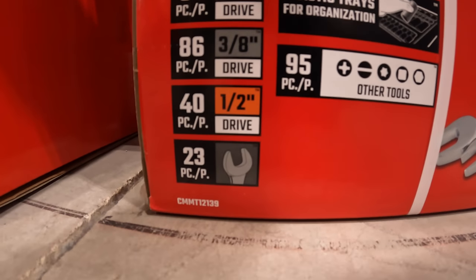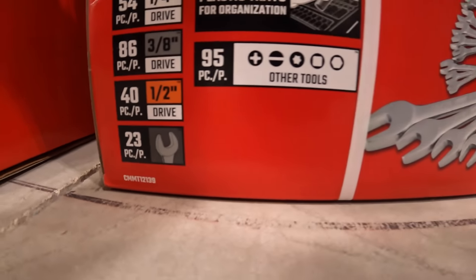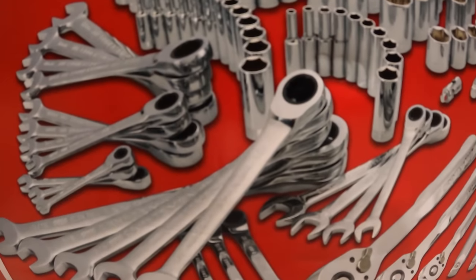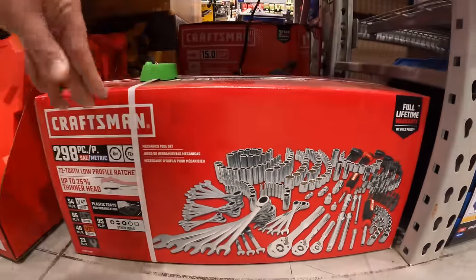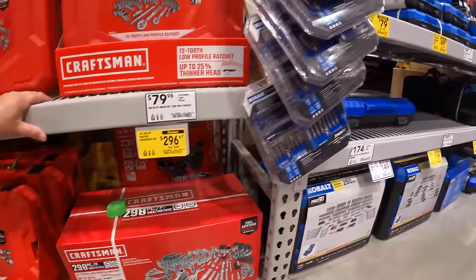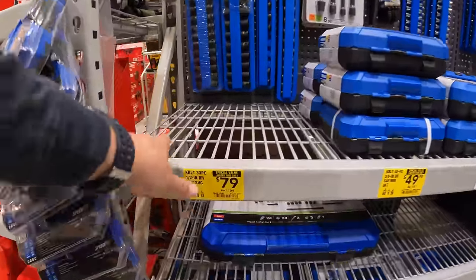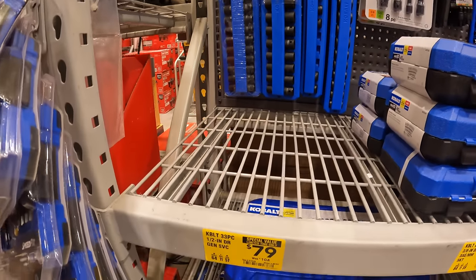$23.89 for ratcheting wrenches — awesome, I'm glad to finally see price drops on these. They have this but they don't have it on display.